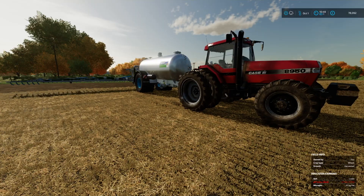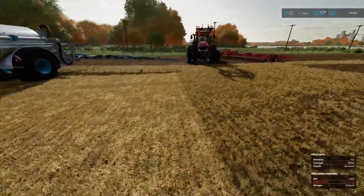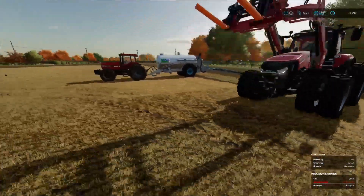Welcome back to Edgewater Uncle's Farm. We're just finishing off putting some slurry on. As you can see, we've got the tractor here doing some cultivating.